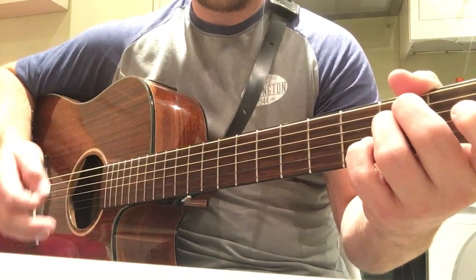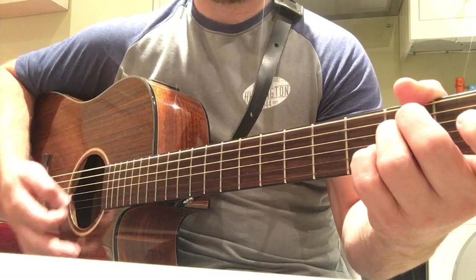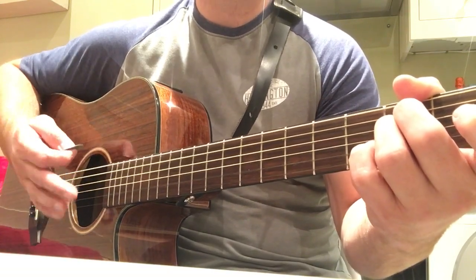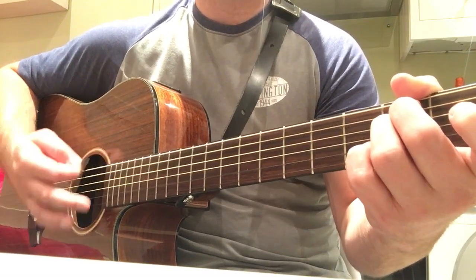We'll do a single strum for the song, but the main strum pattern is a down, down, up, up, up, up, down, down, up — and that's it. So it's down, down, up, up, up, down, down, up.